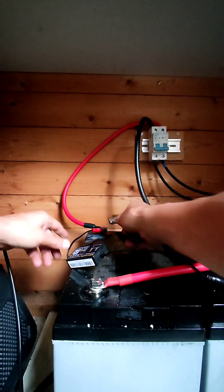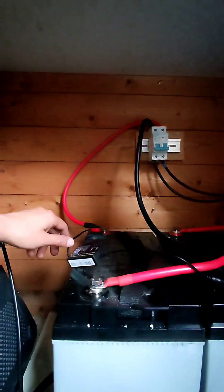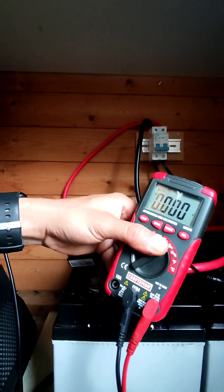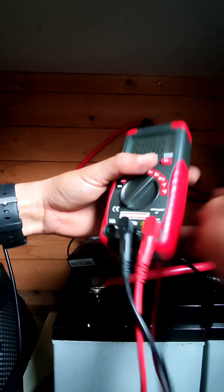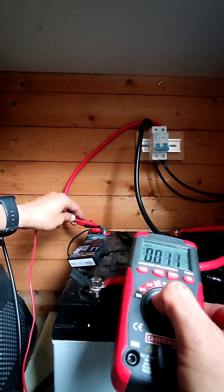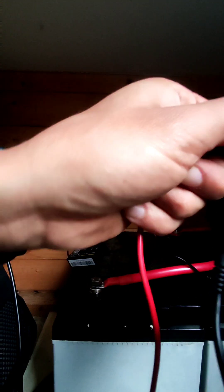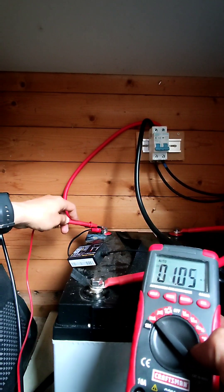After almost causing a fire, double-check with a multimeter. Making sure we can see — DC mode — and we have 24 volts. Still alive, didn't kill the batteries. Now let's check the amps — showing 100.